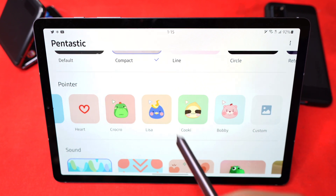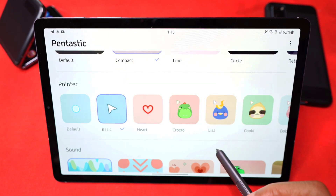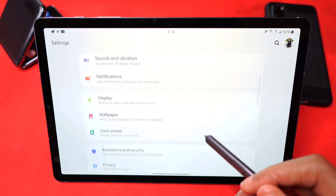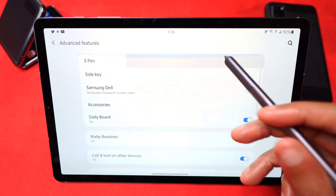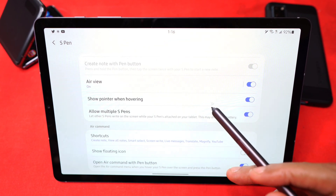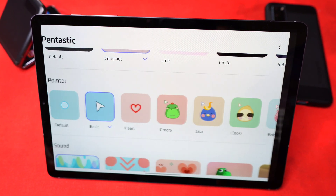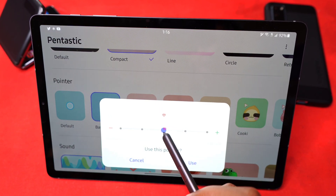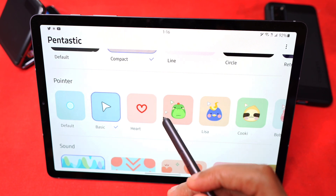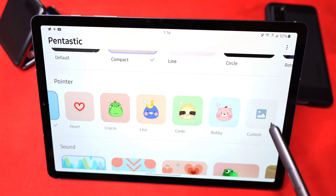Now you can also change the pointer. They have some already here — basic — and if I want to use this I can use the arrow instead. I actually don't even have my pointer on, so if I go to Settings, Advanced Features, and click on S Pen, I actually need my pointer on. So now when I hover, you guys can see it ever so subtly — you see a little pointer there. You can change that to a heart, change the size, make it slightly bigger so you can see it more, and you can also customize and download your own pointer.